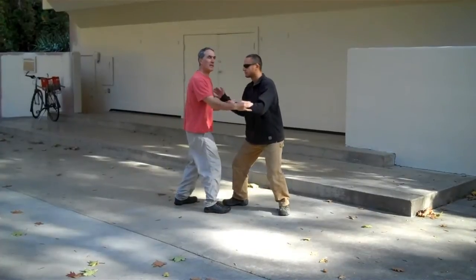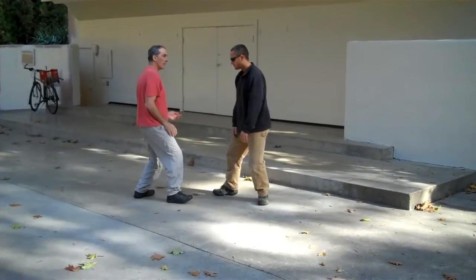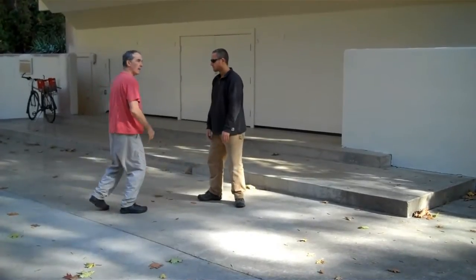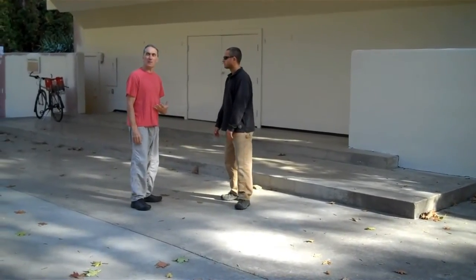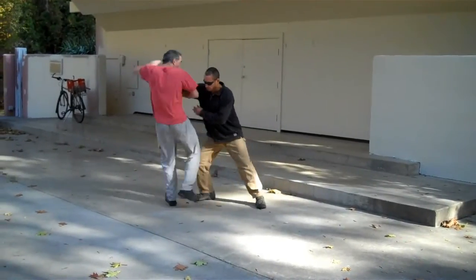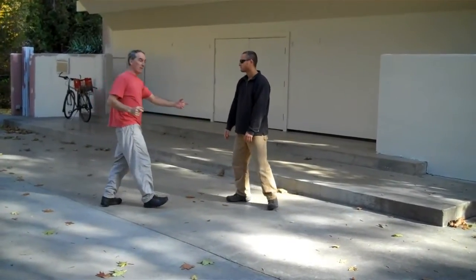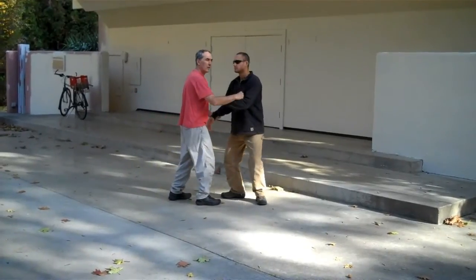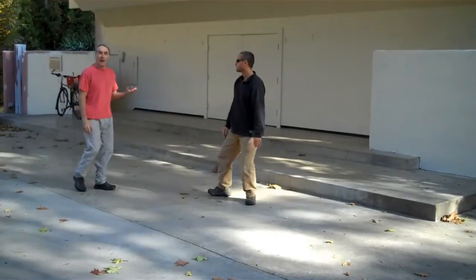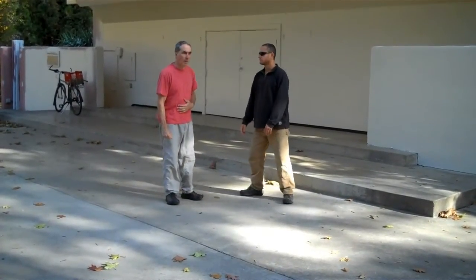So if we're working out and pushing and he gives me a push — it's a little slippery out here today — he moved me, but I didn't really lose my balance and I know it. He just got me to move. If he gives me another push and I — there — I lost my balance. Do it slowly. If we're pushing and working out and he moves me, it's very obvious that I've lost my balance.